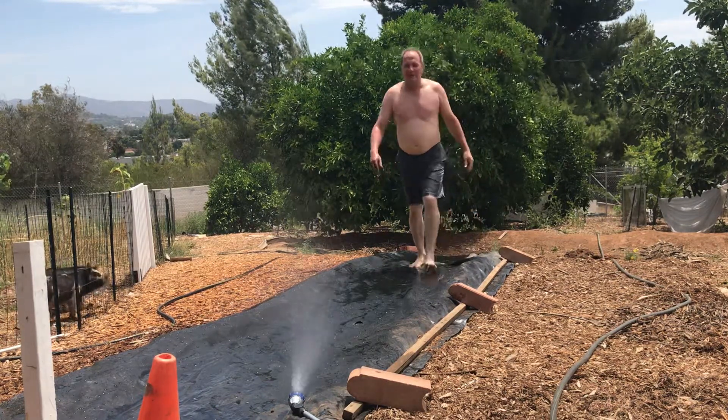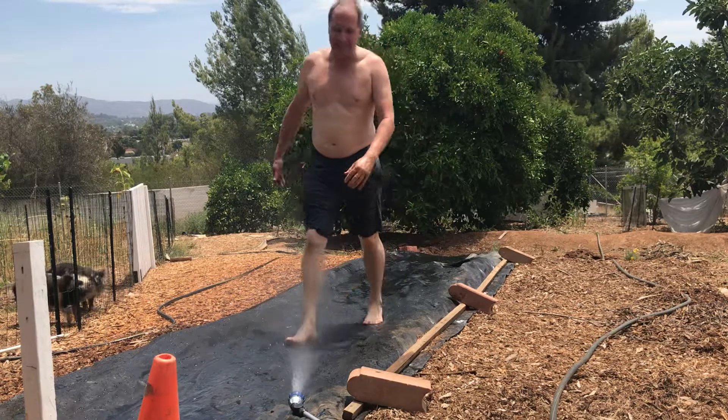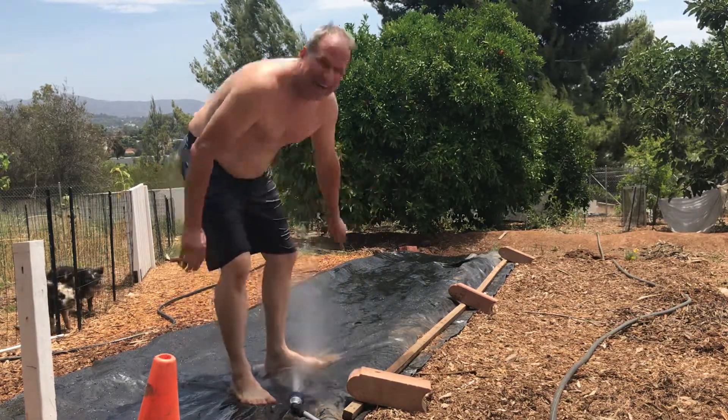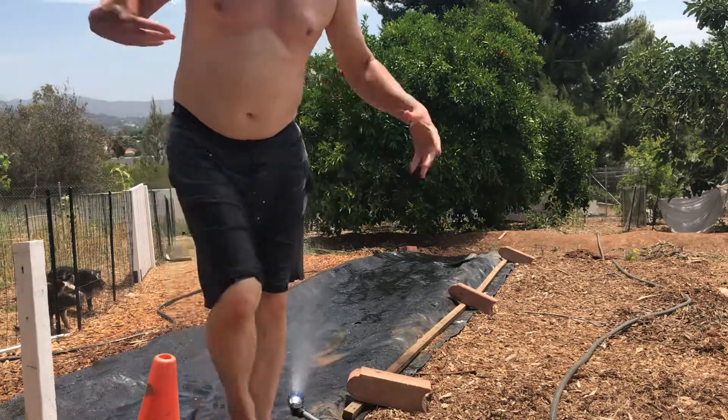I think it can work. The problem is going head first into the ditch — you're going to have to do something there, not into the mud. All right, I think it will do.